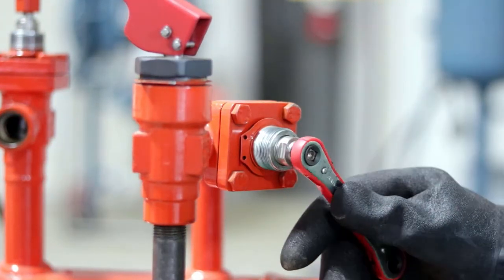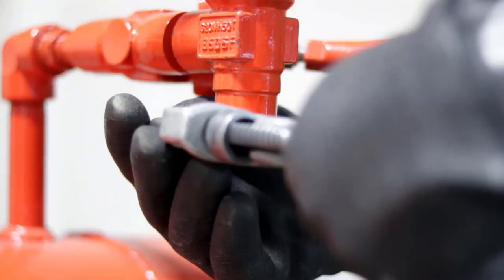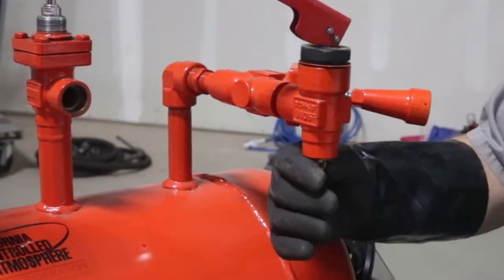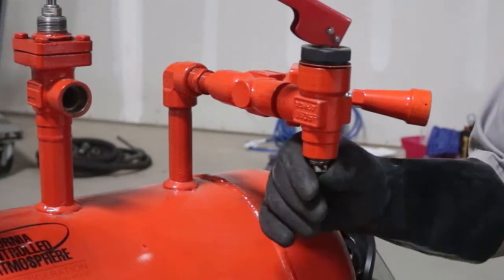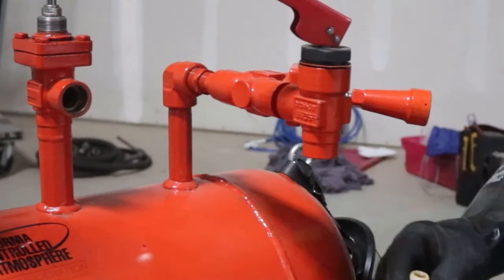Step 5: Check the oil drain valve to make sure that it is closed tightly. Step 6: Slowly remove the oil drain valve pipe plug, being careful to note if there is any ammonia pressure behind it. The plug should feel loose. If it is tight or feels like it is cross-threaded, it may have ammonia pressure behind it.